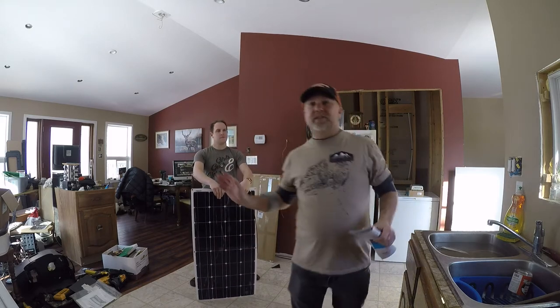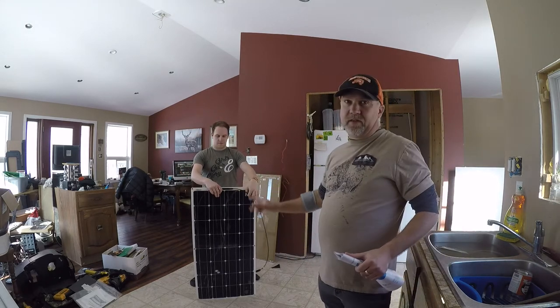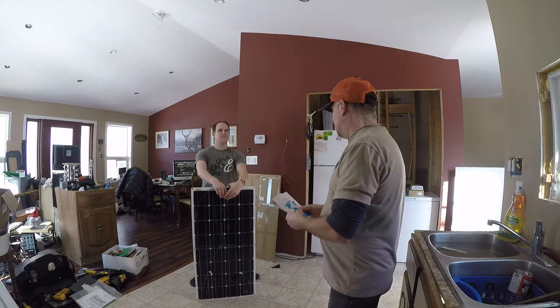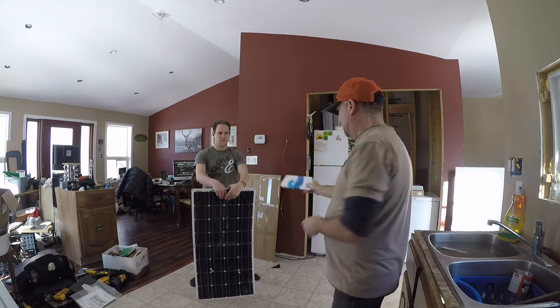We actually picked this up a few days ago, and some of you already know that because I took a picture of myself at the post office and posted it on Facebook. So for all of you on my Facebook page, you already know this came in. He sent out some new 10-foot MC4 cables that will hook up to the Trace controller.